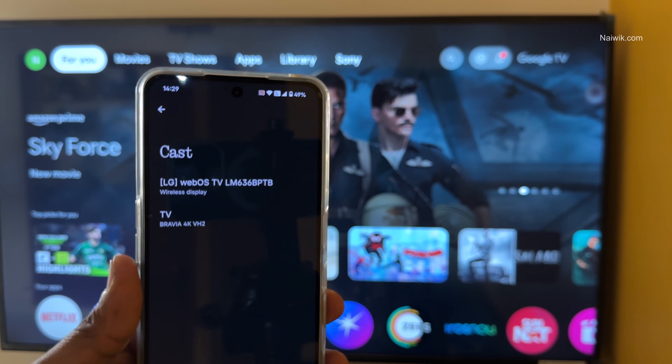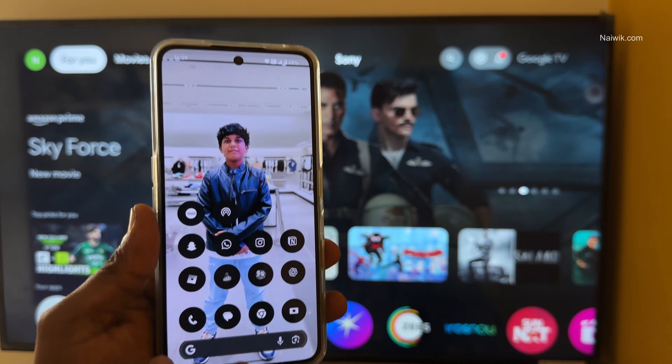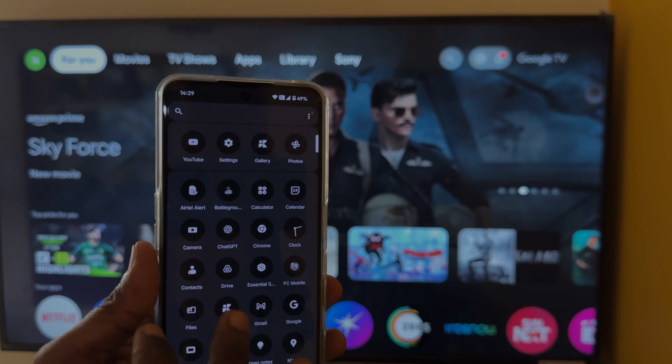So, that's it guys. In this way, you can screencast your Nothing Phone on any Smart TV. Hope you like this video. Please do subscribe to our channel. Thank you.